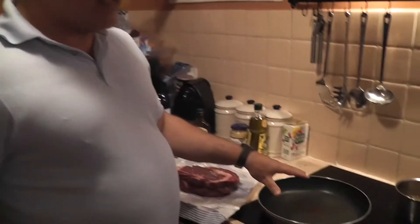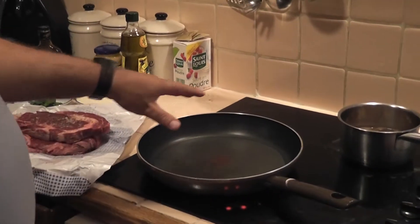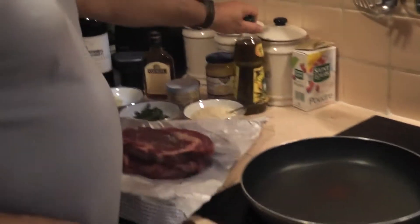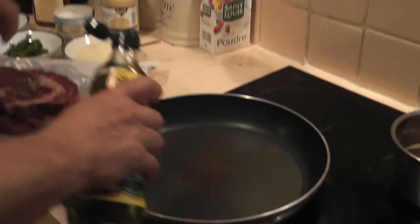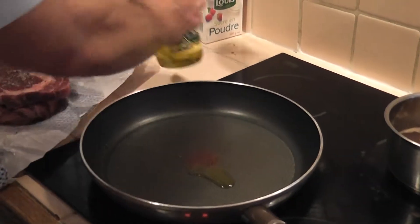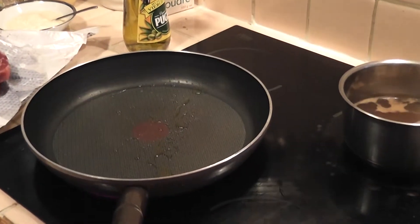I'm in a small Paris kitchen so I don't have all the equipment that I normally would have. I'm going to do with what I got. Right now I have the pan getting hot on a regular stove — add just a little bit of oil, swish it around, then add just a little bit of butter.